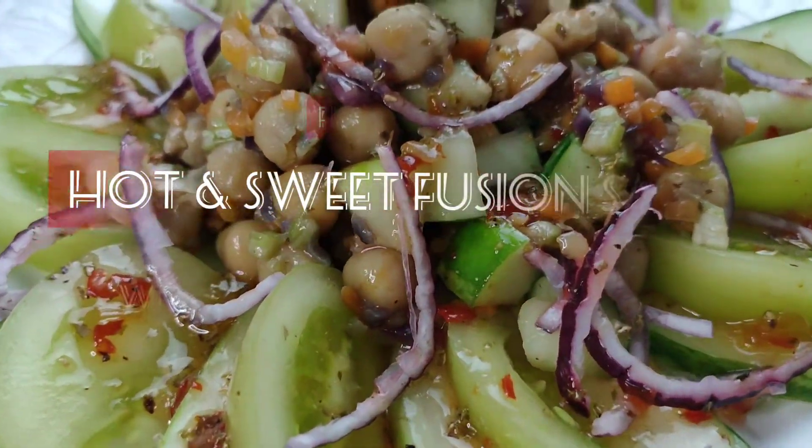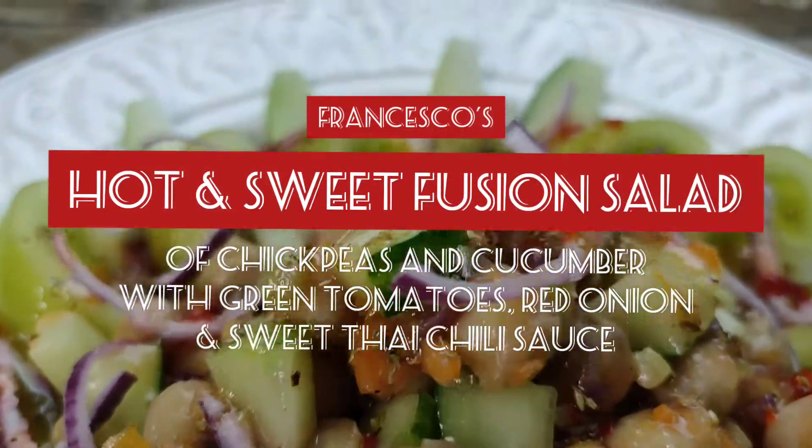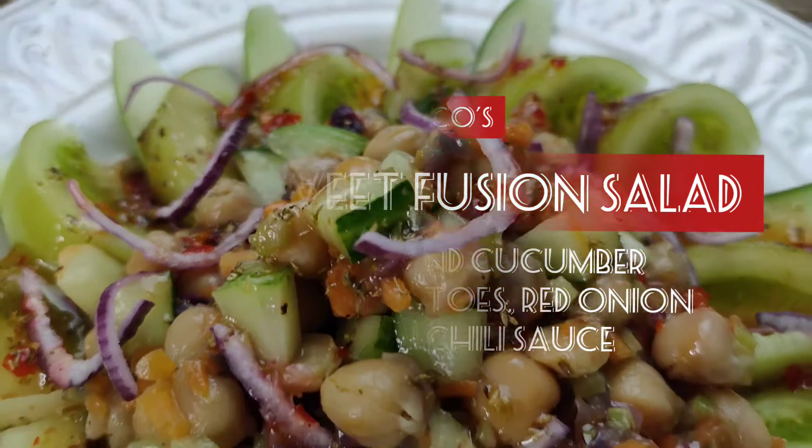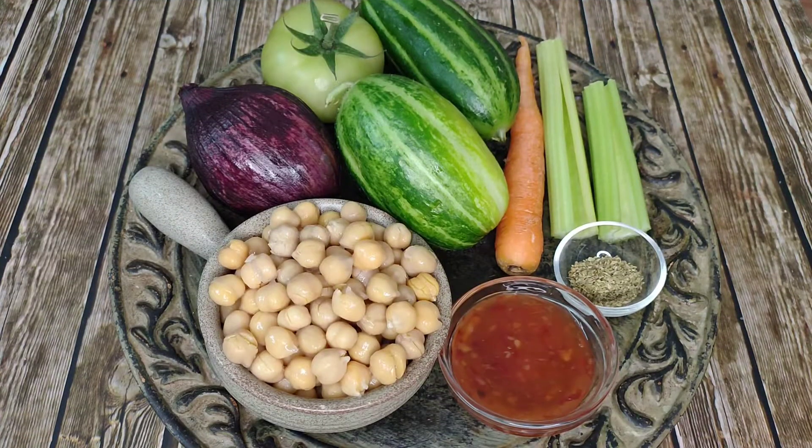Let's cook! For today's recipe you are going to need canned chickpeas, red onion, green tomato, cucumber, carrot, celery, Thai sweet chili sauce, oregano, vinegar, and a good extra virgin olive oil.